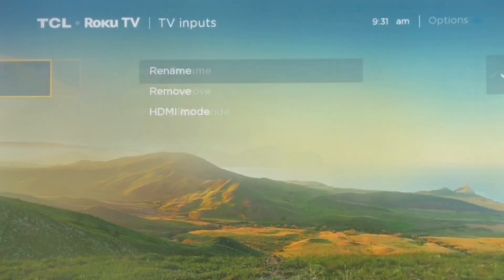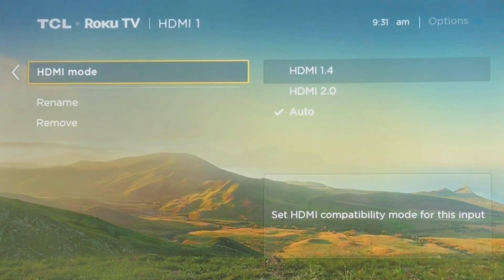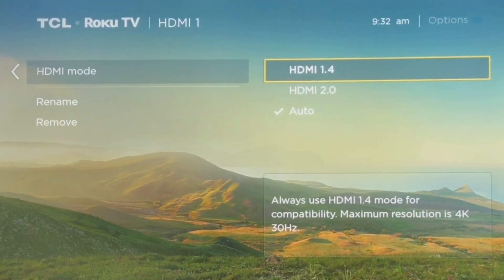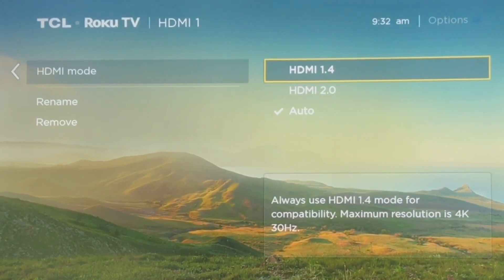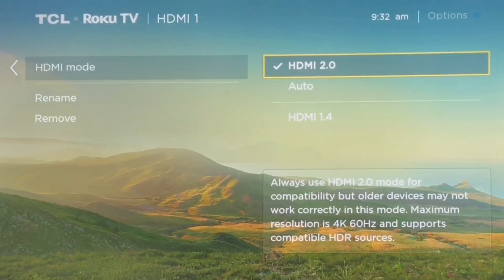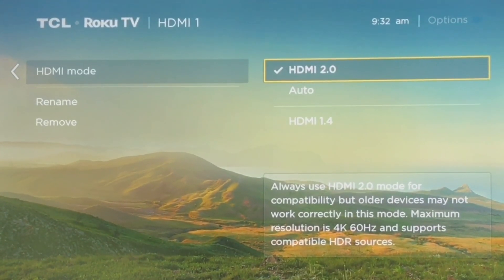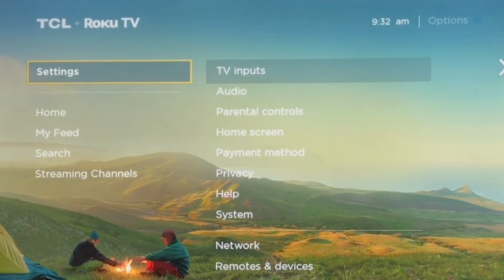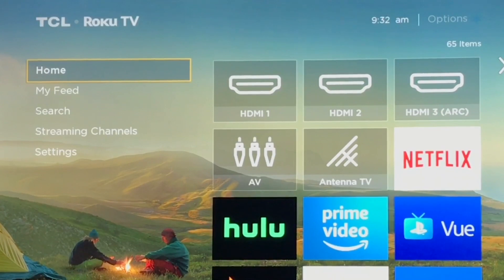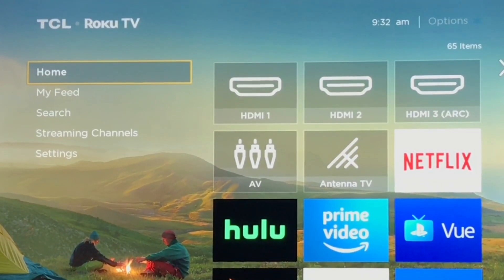Push right and it gives you the option to rename, remove, or HDMI mode. From the factory, it is set to Auto, and it has HDMI 1.4, HDMI 2.0, or Auto. Take it off of Auto and click on HDMI 2.0. Then click Back once you've put those settings in. It's as simple as that — once you change those settings for your input to HDMI 2.0, it will enable the hardware on your Xbox One X.